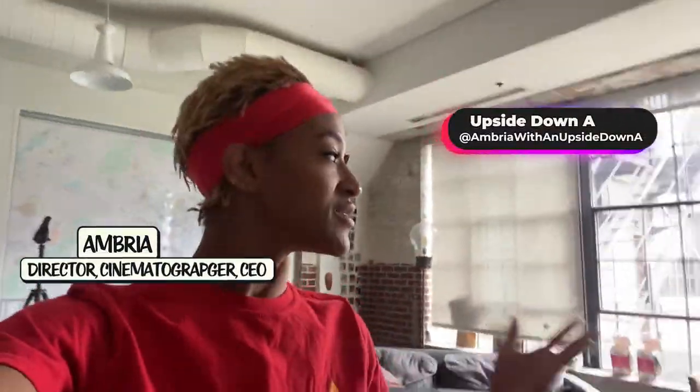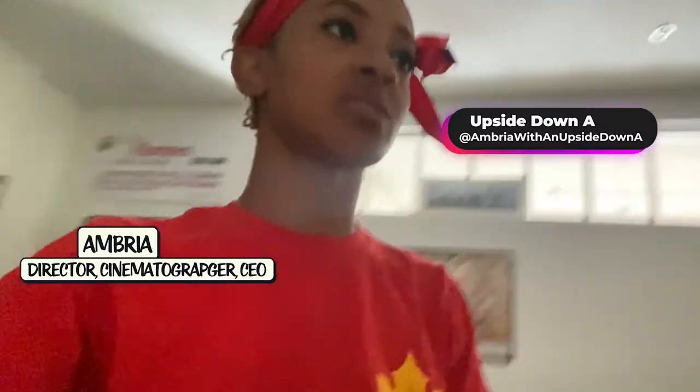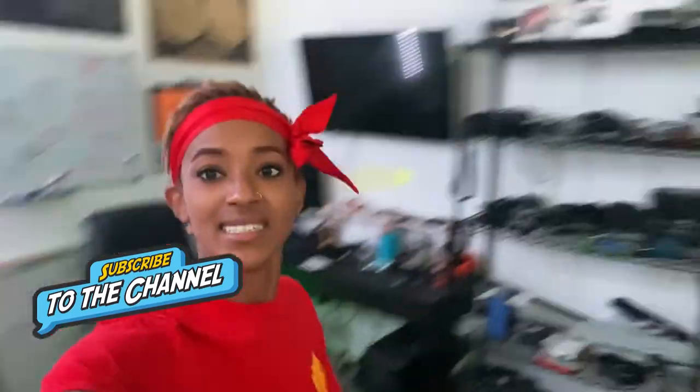My name is Embree with the Upside Down A, and I have this on my head because I'm about to shoot a video. I want to start from the beginning to show y'all exactly the process — not just for a YouTube video, but any video. We're in my office right now. This is my camera stuff behind me. If y'all want me to do any sort of breakdown on my office equipment setup, just let me know. But right now in this video we're going to talk about my camera setup to shoot YouTube videos or anything. It's quick, it's easy, it's time to go. About to show you exactly how I do things.